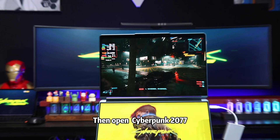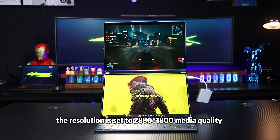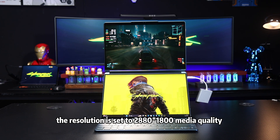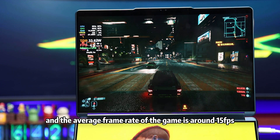Then open Cyberpunk 2077. The resolution is set to 2880×1800 medium quality, and the average frame rate of the game is around 15 FPS.